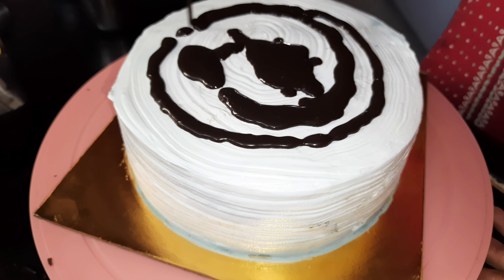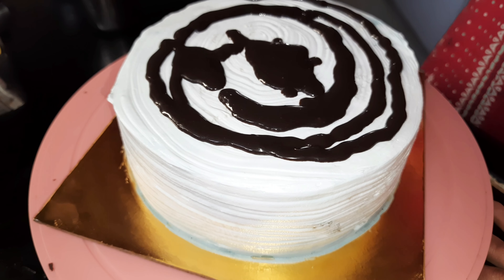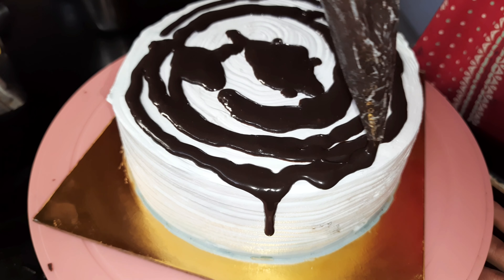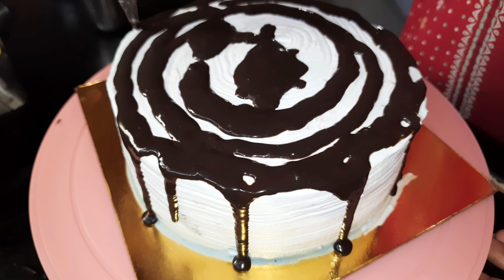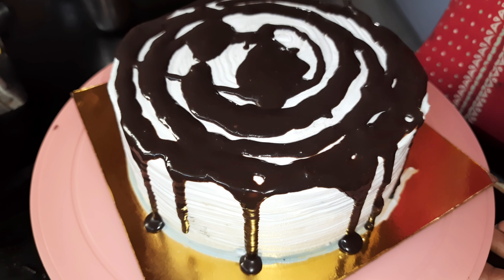I have already made the cake. I have added a little bit of a dripping effect so the cake looks good.